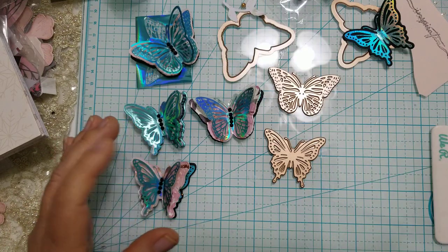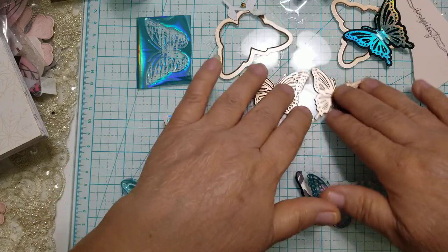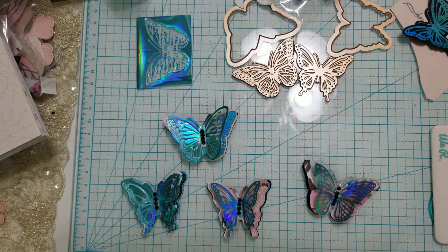I'll give it a minute to heat up a little more. Look at how beautiful these are just using this one little butterfly set — it does come with little flowers too, but I haven't used those yet. There really isn't any waste because the portion you'd normally throw away, you don't — you just add it to another piece of paper, run it through your Big Shot really slowly, and go back and forth to make sure it adheres well.